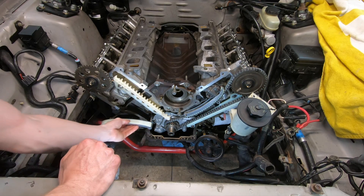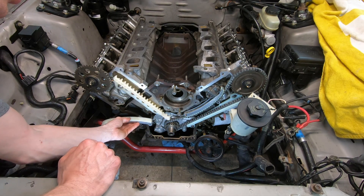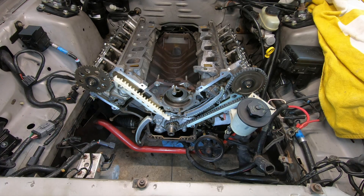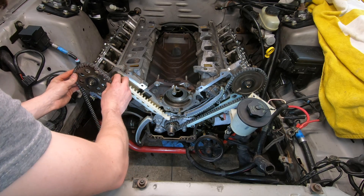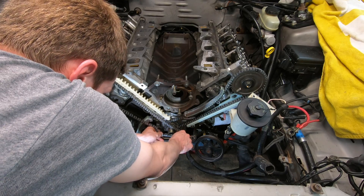Before you go ahead and put your chain on, put your slack side guide on first. Then grab your chain, align the marked link with the dot on the sprocket, just like you did on the driver's side.